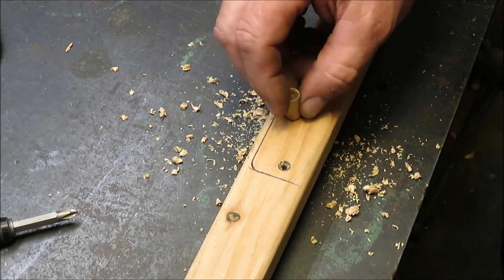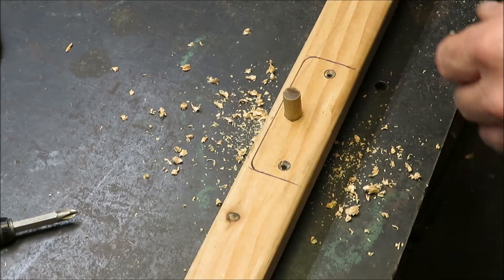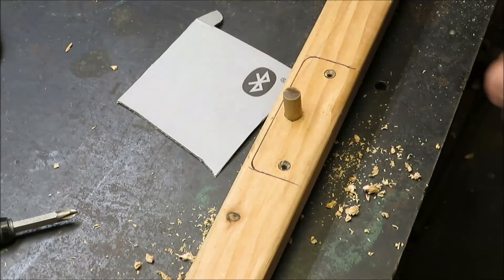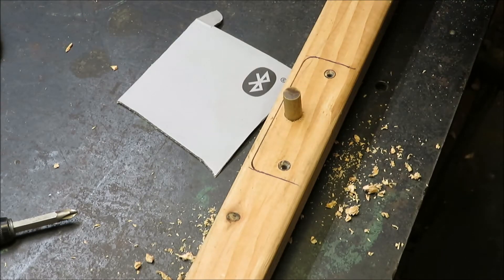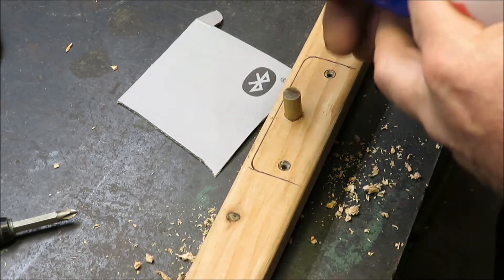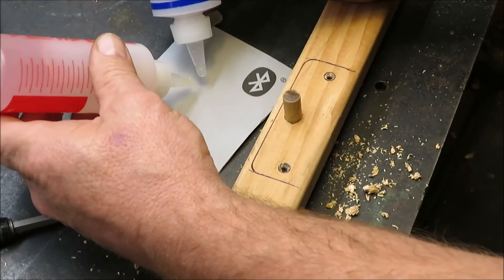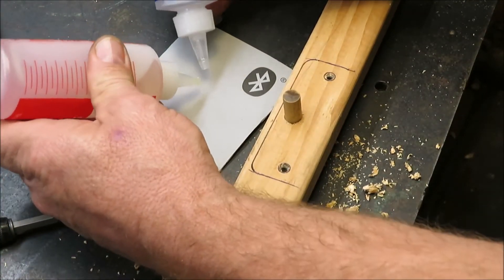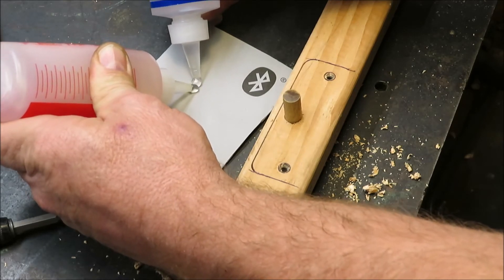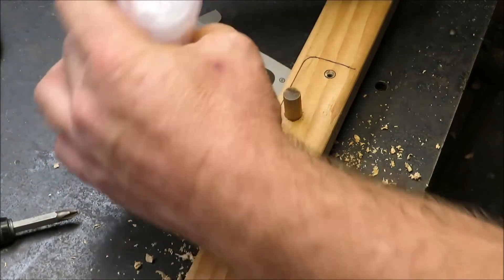I'm going to go ahead and mix up some epoxy. This is 5-minute epoxy so it's not going to take long — it shouldn't take long to set up. You use equal parts. This epoxy you can buy right at Lowe's, that's where I got mine. Just use equal parts epoxy.